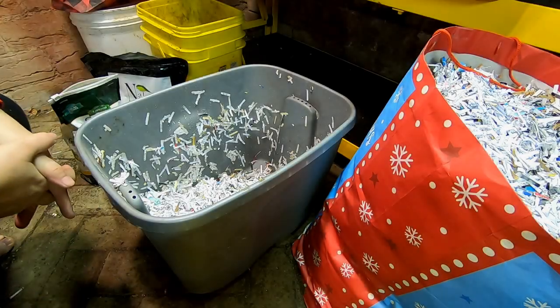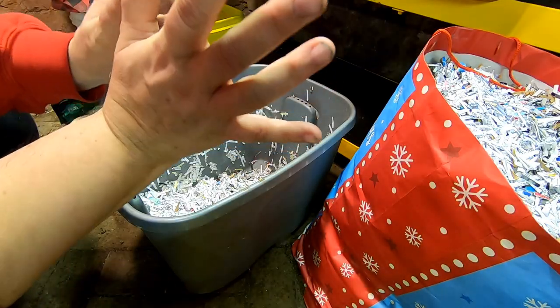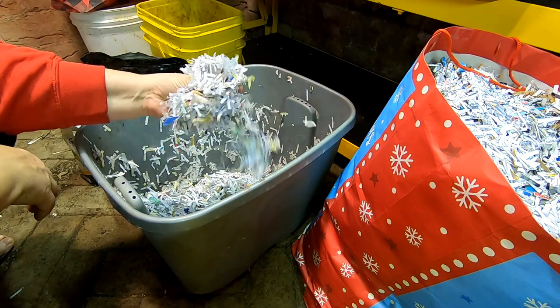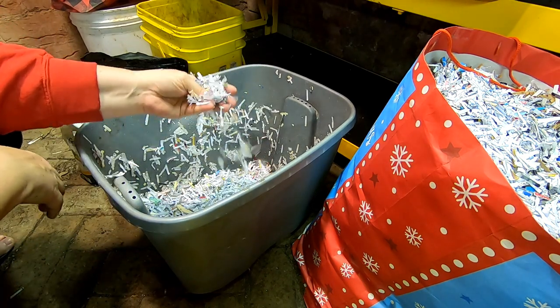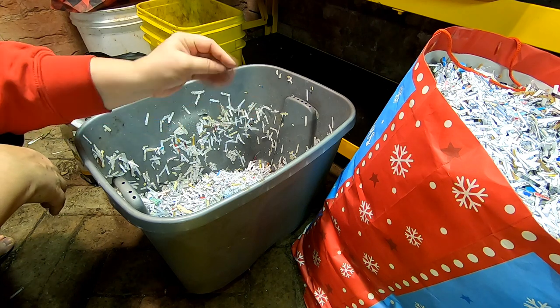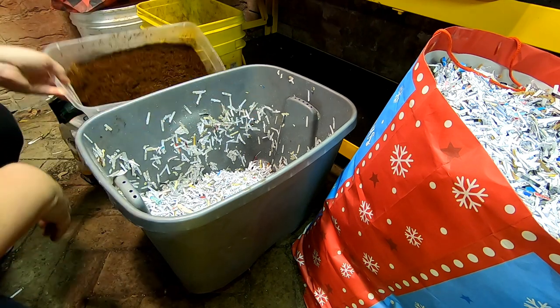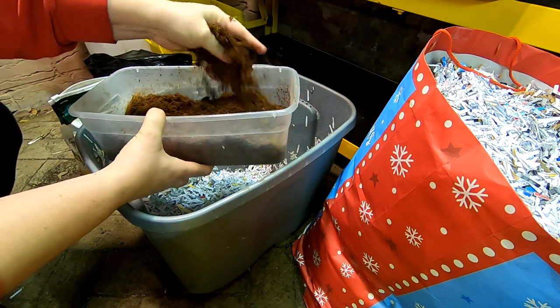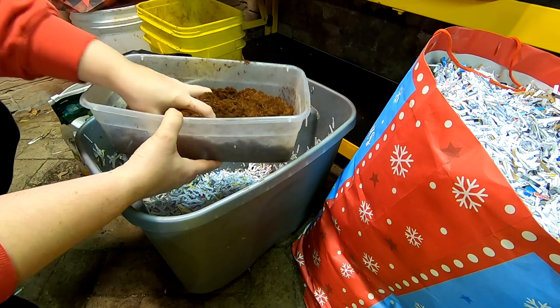Hey guys, it's Ann over at Plant Obsessed and today we're just going to do some quick bedding. As I probably mentioned in previous videos, I had been without any coconut coir for a while, so I've just been using paper for bedding, but I have prepped my entire block of coconut coir, so now I have enough.